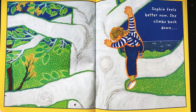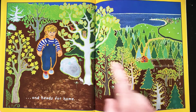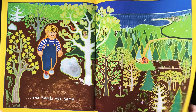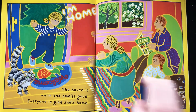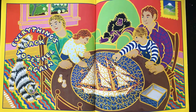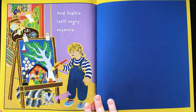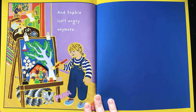Sophie feels better now. She climbs back down and heads for home. The house is warm and smells good. Everyone is glad she's home. And look how nice she looks — when she left, she looked really different. Look at how she looks coming home now. Everything's back together again. They even got to work on a puzzle together. Nobody's playing with her gorilla right now. And Sophie isn't angry anymore. What a beautiful painting! Everyone's happy again.